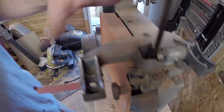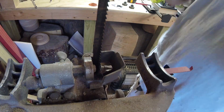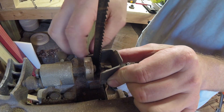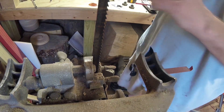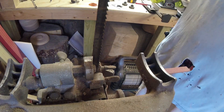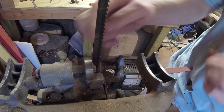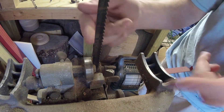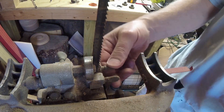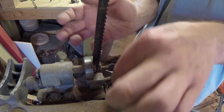All right, so as you can see I have the table off now. We have this little guard here — I'm going to take this off. As you can see this has definitely seen better days. You can see we have the guide bearing in the back; it's the same assembly as up top, just reversed. So we're going to do the same thing — I'm going to loosen these up.